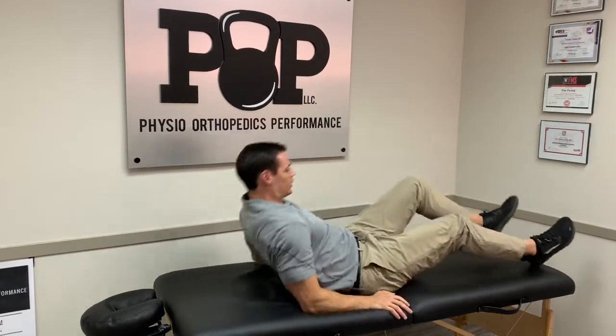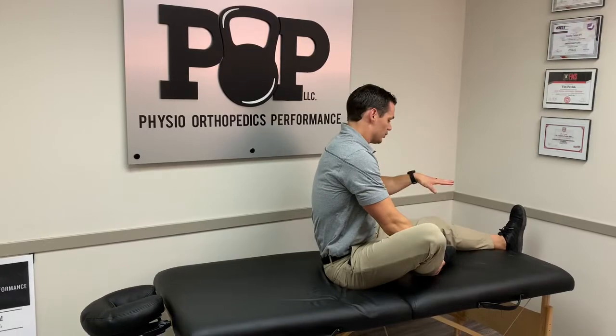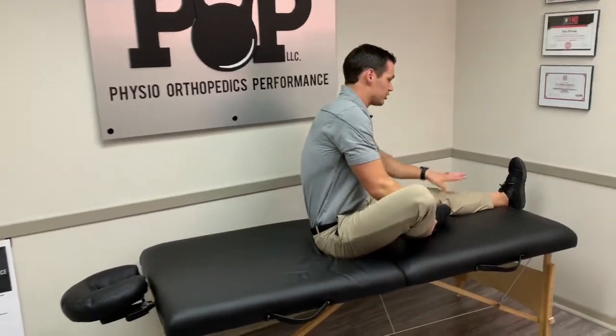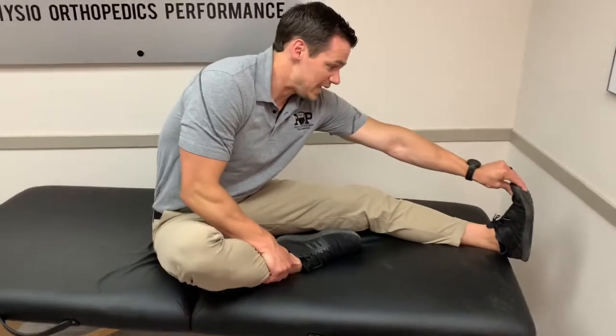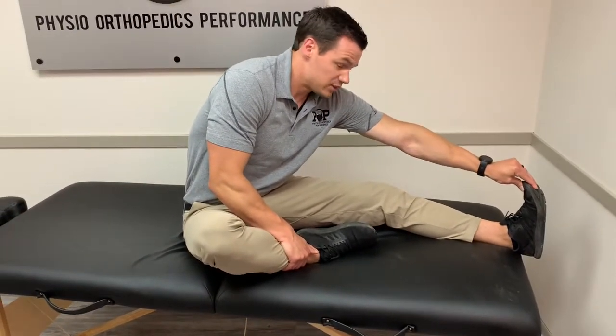You can then rotate to an upright position and flip to this hurdler stretch, where the hamstring and the knee is flat on the ground. With a toe reach here, you'll feel a stretch in your low back and a pull in your hamstring and calf a little bit. Three by 30 seconds.